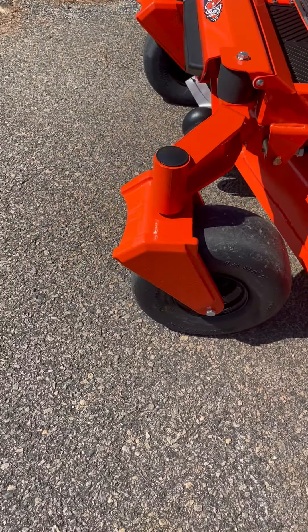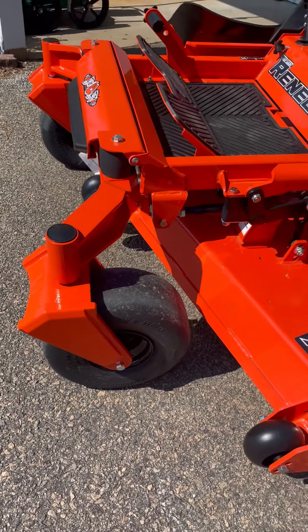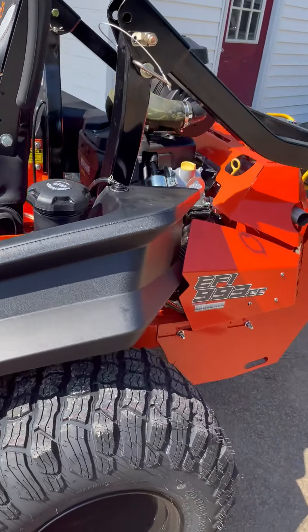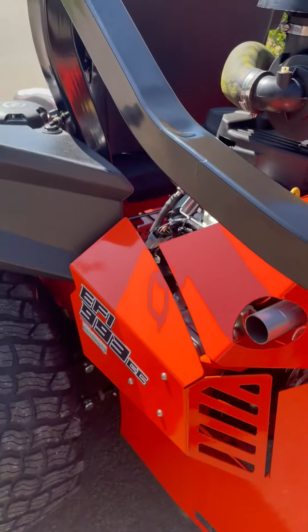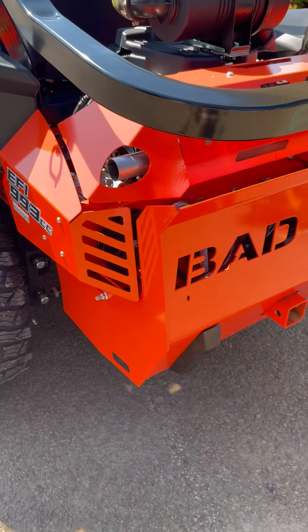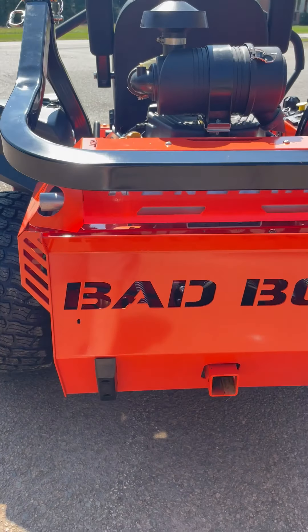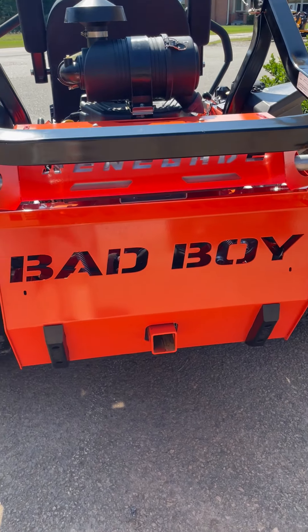Look at the forks on this thing — three-quarter inch steel caster forks. The hydro pumps, which are your transmissions on these, are the Hydro Gear 1600. They have 16cc pumps and 18 cubic inch wheel motors.